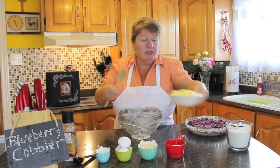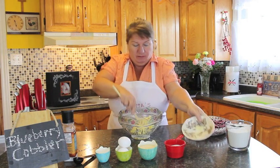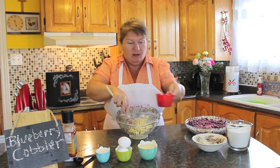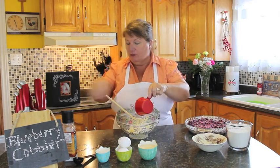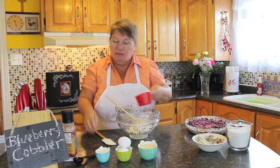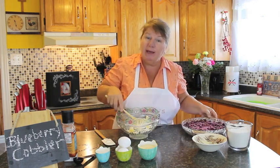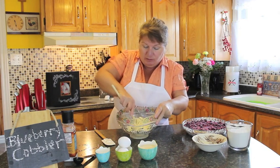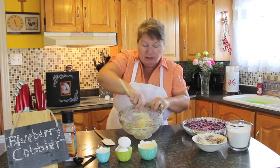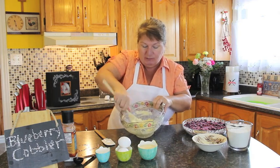Now we'll do our topping, which is our batter. It's one cup of butter — room temperature butter if you can. If it's not, you can just warm it for a few minutes to soften it. And half a cup of sugar. We're going to blend those together. Getting back to our blueberries — make sure you pre-grease your pan before you put the blueberries in, because when this batter goes on top it'll go down through and you don't want it to stick. So cream the butter and sugar together until it looks something like this.